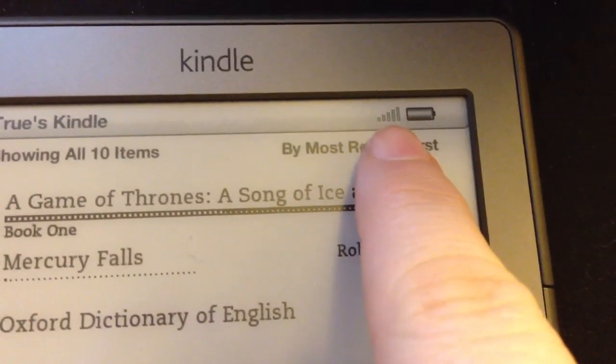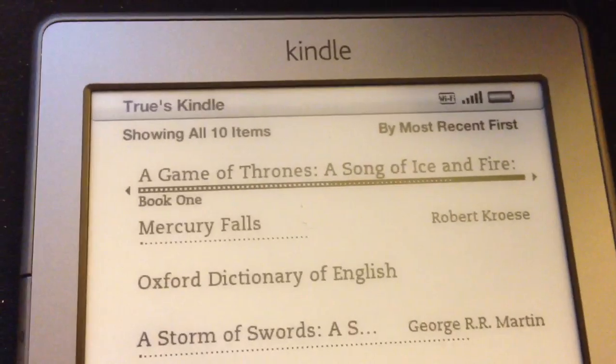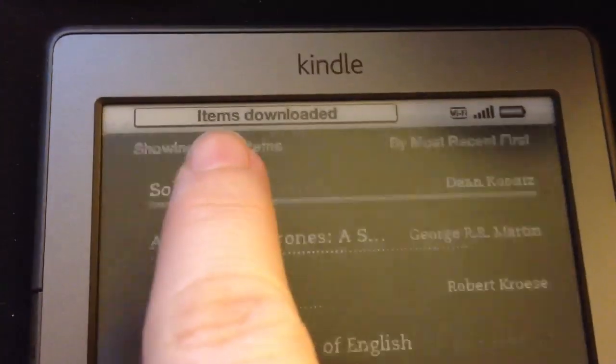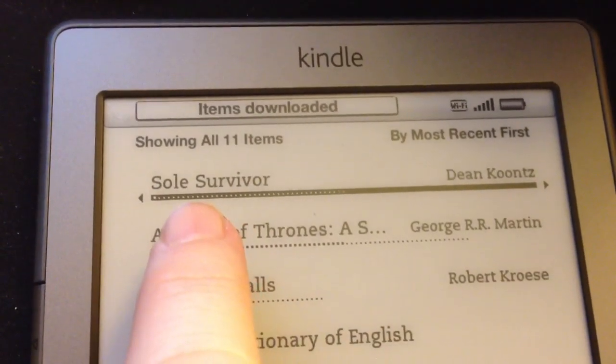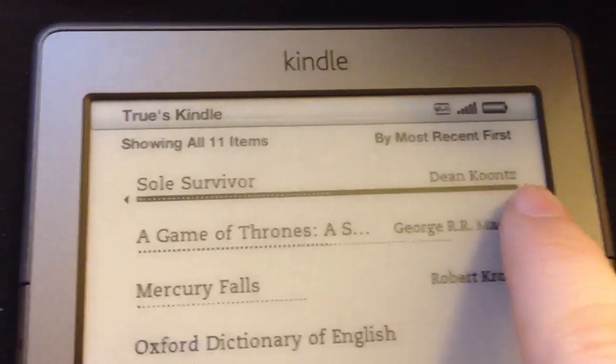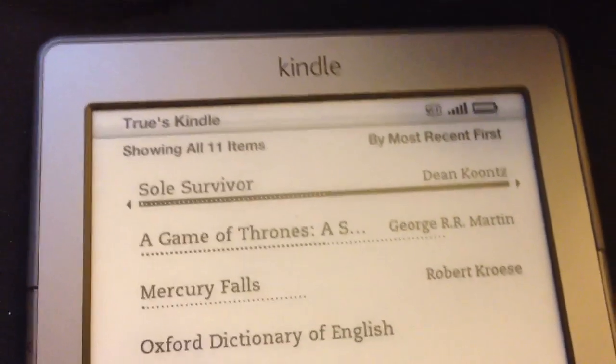Now you see up top here it's going to start doing this, and in a second it should just automatically connect because we've already got you connected. In a few seconds, since it's already set up, it should deliver your items and download them automatically. This is the new book. I'm going to email you this, and if you have any other questions just let me know. Love you, bye.